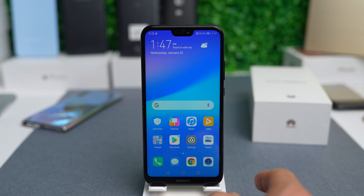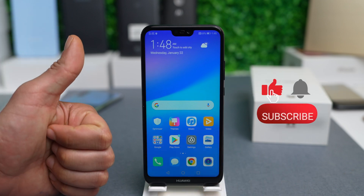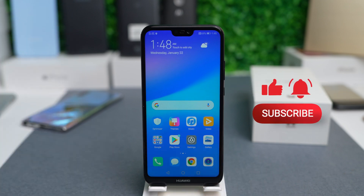And that's how you unlock any Huawei phone. If you like this video, subscribe. Thank you so much and I'll see you in the next one. Take care.